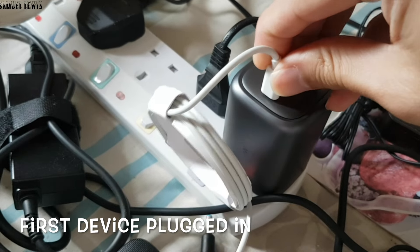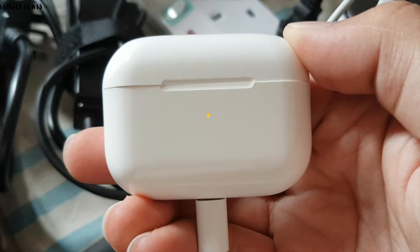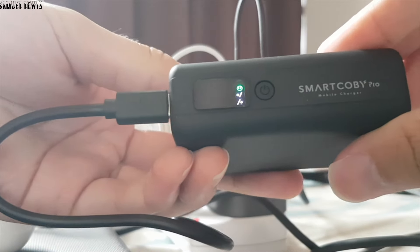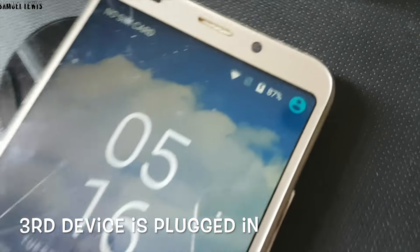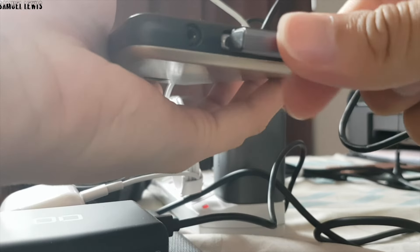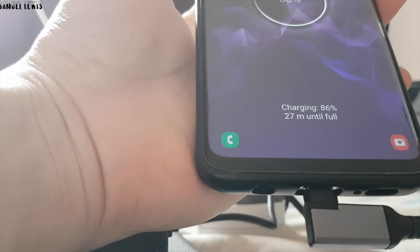I will plug in my first device into the Ugreen 100 Watt GaN Charger — it is a set of earbuds. Once connected over USB-C, it charges up with the red LED charging indicator lit up. The second device is a 10,000 milliamp-hour power bank. When plugged in, the charger gets to work recharging it. The third device is a smartphone connected to the USB-A port, while the fourth device is a Galaxy smartphone. Once all are plugged in, the charger works to recharge all devices to full capacity.